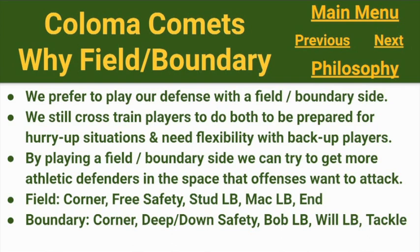Our Bob linebacker, Will linebacker, and tackle align to the boundary. Our corners — we've played them field-boundary, we've also played them left and right. We've also taken our best corner, when we have a lot of man concepts in the game plan, and put him on the best receiver of an opponent.